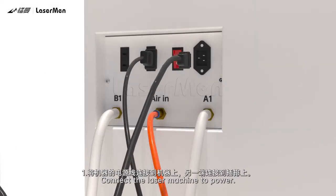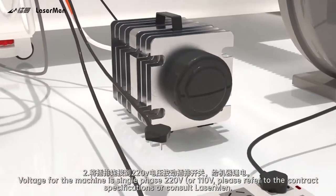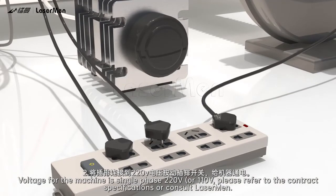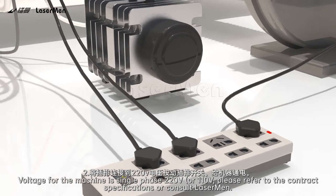Step 15: Connect the laser machine to power. The voltage for the machine is single phase 220 voltage or 110 voltage. Please refer to the contract specifications or consult Laserman.